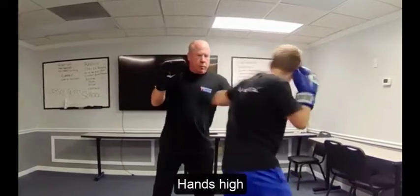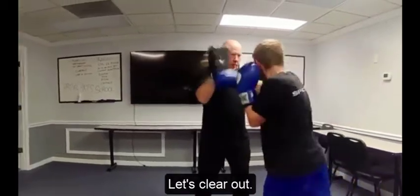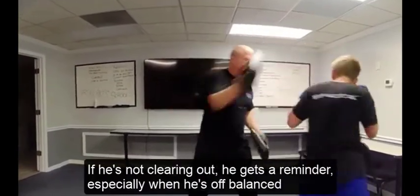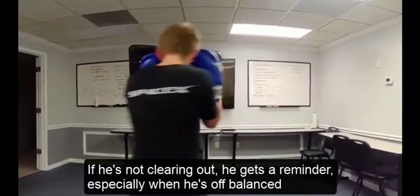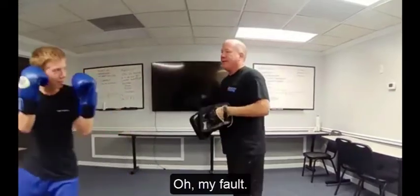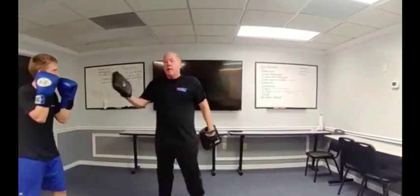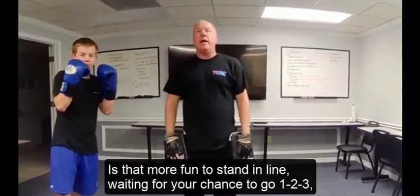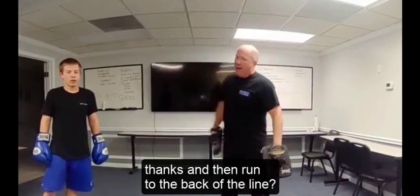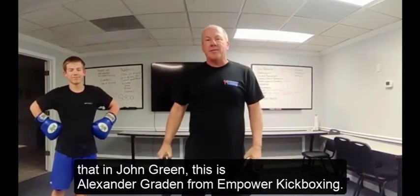Go! Notice I'm keeping him honest here — I'm moving with him. If he's not clearing out, he gets a reminder, especially when he's off balance as he clears. Is that fun? Is that more fun than standing in line waiting for your chance to go, doing one, two, three and then running to the back of the line? I hope you'll reconsider if you're doing that. I'm John Graydon, this is Alexander Graydon from Empower Kickboxing. Thank you.